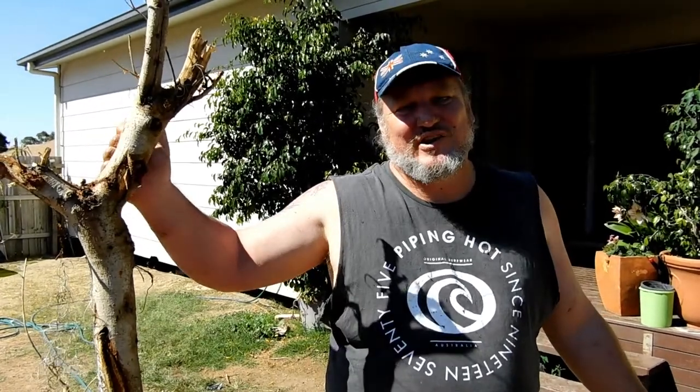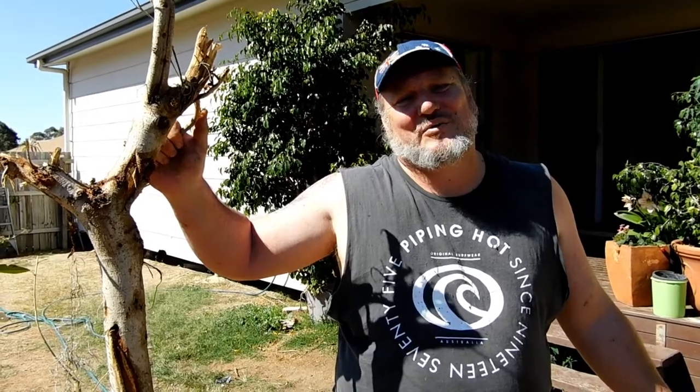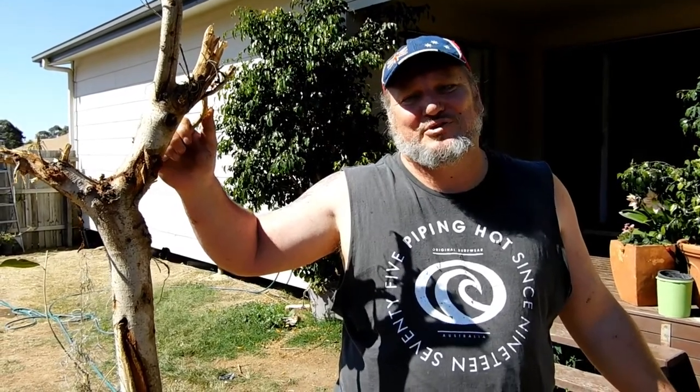We've done plenty of videos where we've rescued animals and wildlife - I thought I'd do a video where we rescue a plant. We'll keep you updated on this little fella, the fig tree. And that's how you rescue a tree from the dump. Thanks for joining us everyone. Remember, take time for the simple joys.